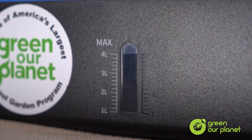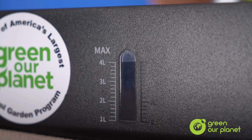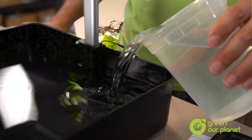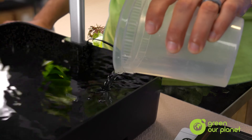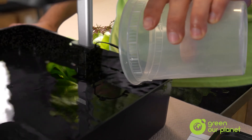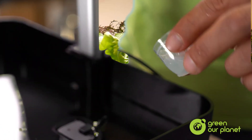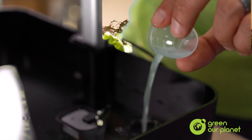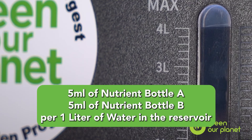Now, over time, water will be absorbed or evaporate, so you'll have to monitor the water levels and make sure there's always enough water in the reservoir. When you do top off or add water, it's important to remember to also add some nutrient solution as well. Exactly how much is pretty simple — just remember to add 5 milliliters of both nutrient A and nutrient B per 1 liter of water. That's 5 milliliters of each nutrient solution per 1 liter of water added back into your system.